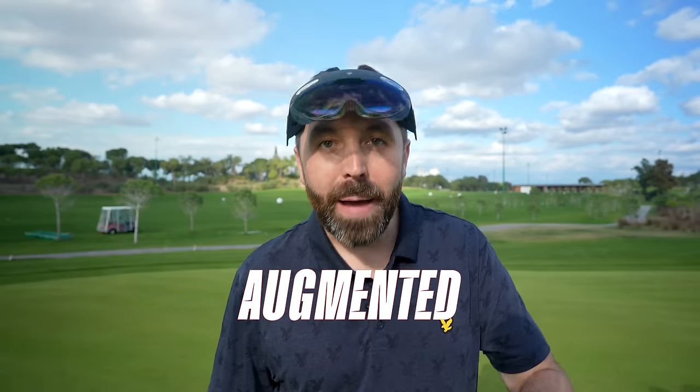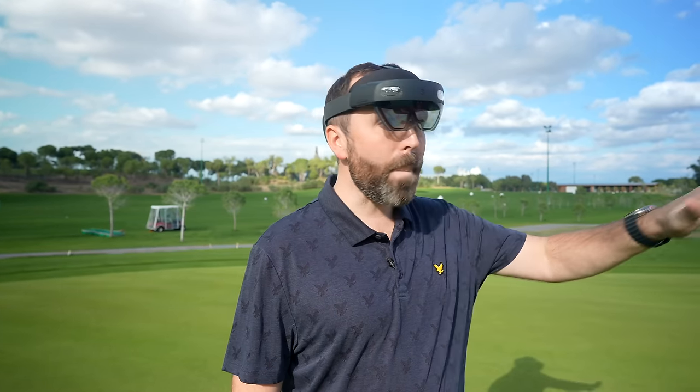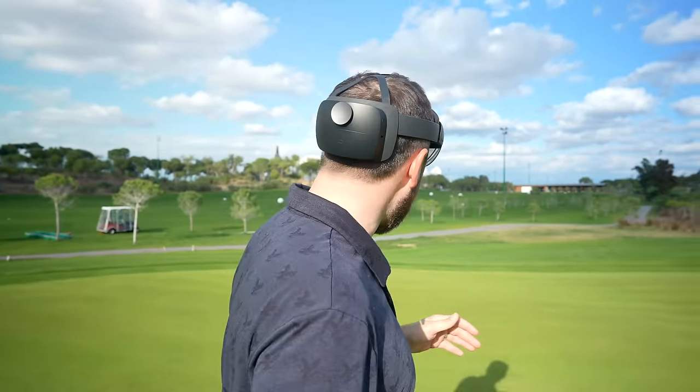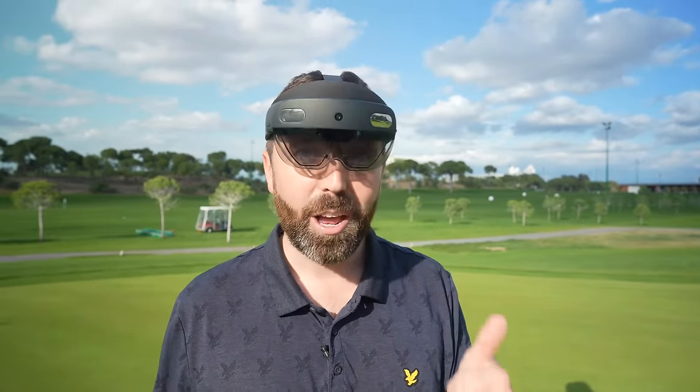These are AR — augmented reality. How they work: they use sensors in the actual goggles themselves to map the putting green — every bump, hollow, everything you need to know. Then, cleverly through the technology, a panel at the back can calculate exactly what the putt needs to do.